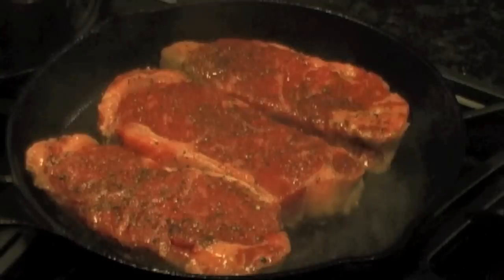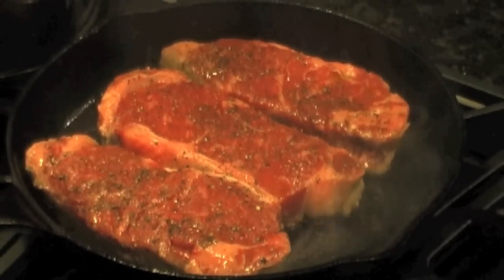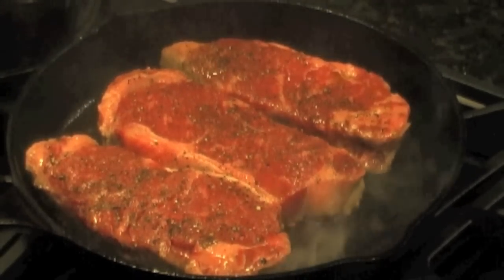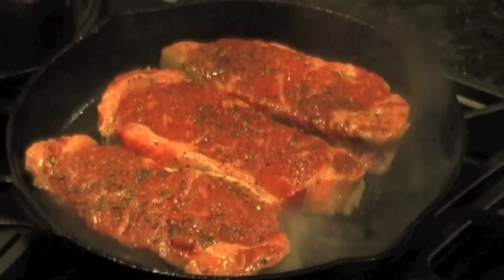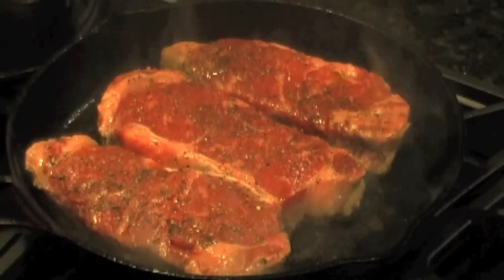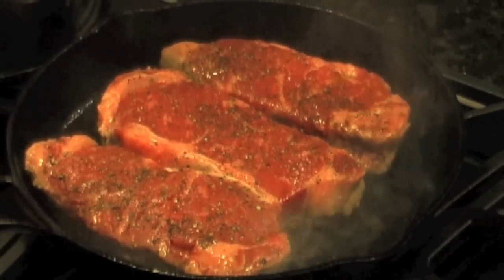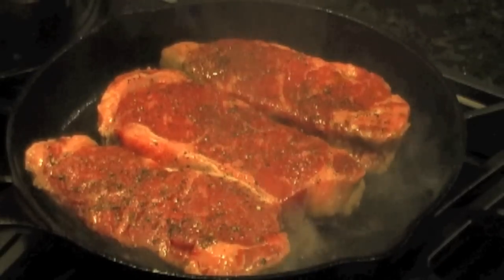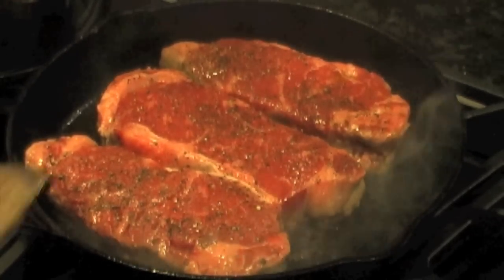We're going to sear this. We're almost done searing. A couple of things I wanted to mention — sometimes an indoor steak like this, I like it. I mean, I like grilling a steak outside, I like the taste of a little bit of smoke on the steaks. But when you do it this way, you're really getting just pure beef flavor without the intrusion of the smoke. So sometimes this is a nice change.